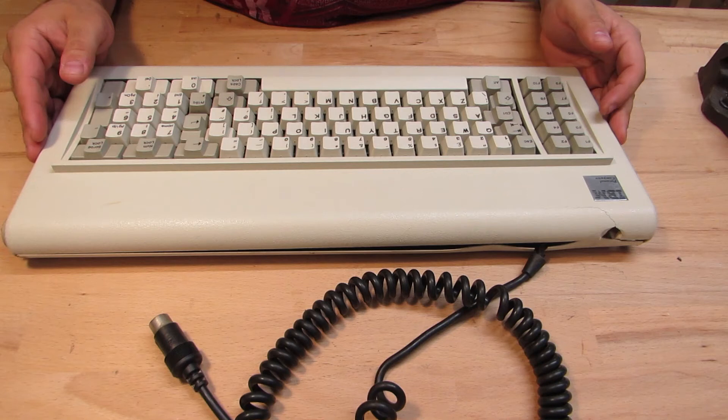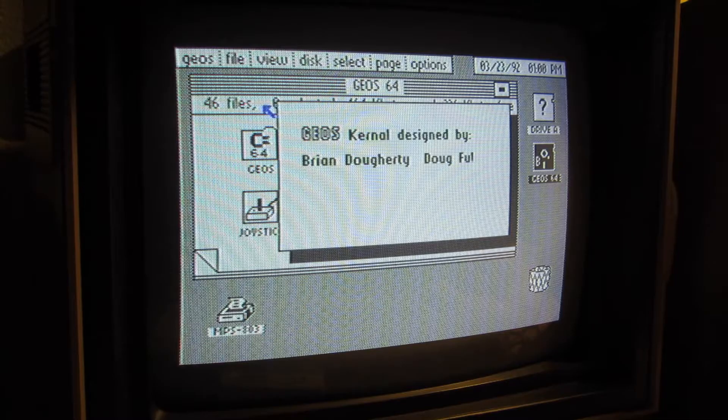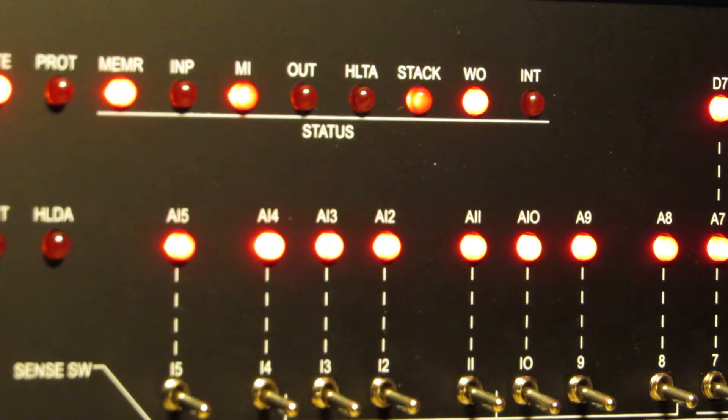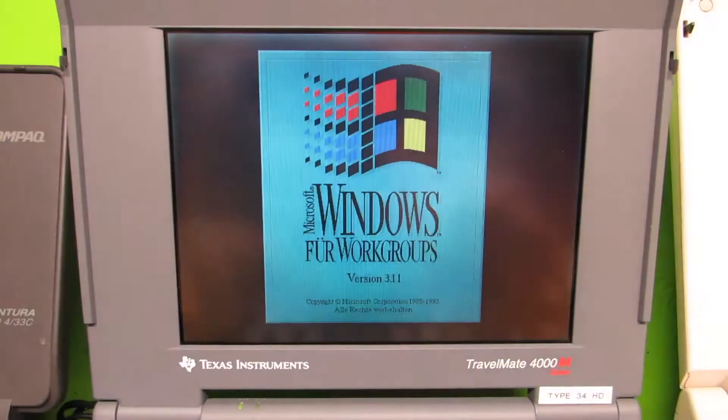Welcome back to part 2 of my IBM PC 5150 restoration. Please don't ask me what happened to this keyboard — it really just looks borked. The only question is, can I restore it? Retro computing is the use of old computer hardware and software in modern times. I'm the Vintage Collector and these are my stories.